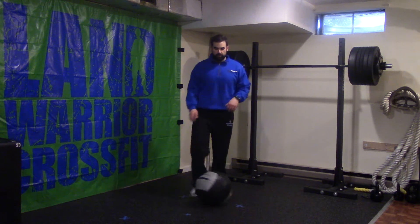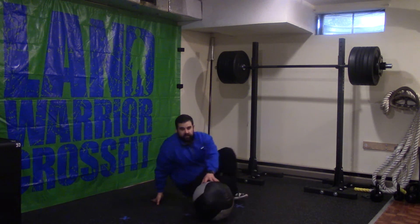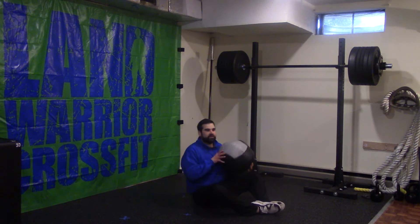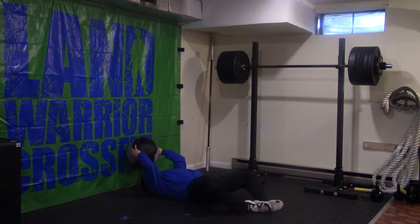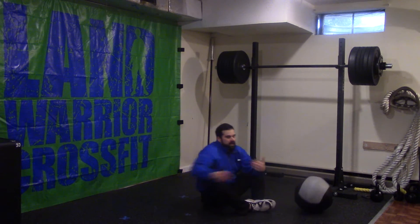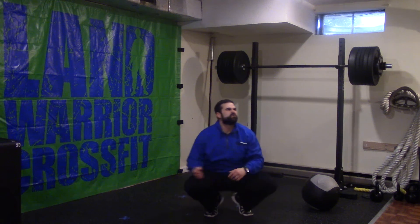From there, our med ball sit-up. Very simple — grab the wall ball, come back behind your head, and then pull up. How you guys choose to break those up is again up to you.